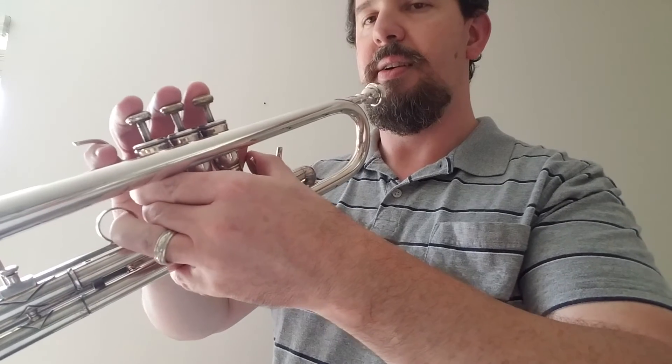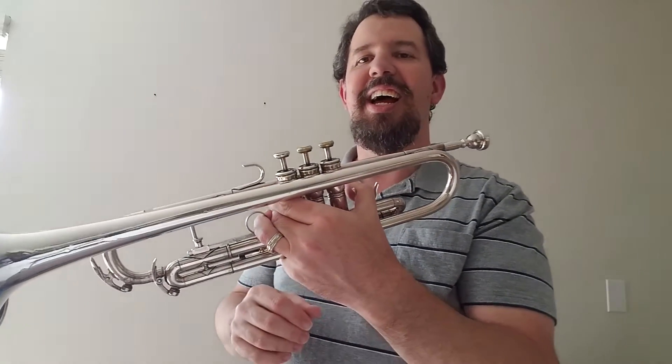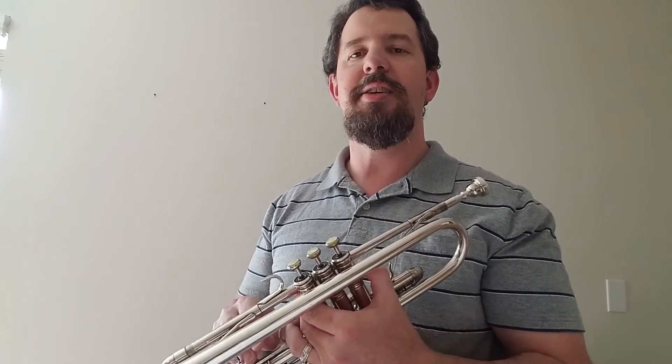I've been so out of practice it's ridiculous, and yet I'm teaching trumpet — that ought to say something. Anyhow, that is basically Trumpet 102 and 101 review. If you have any questions or comments please feel free to make them, and don't hesitate to subscribe to my channel. Thank you and have a nice day.